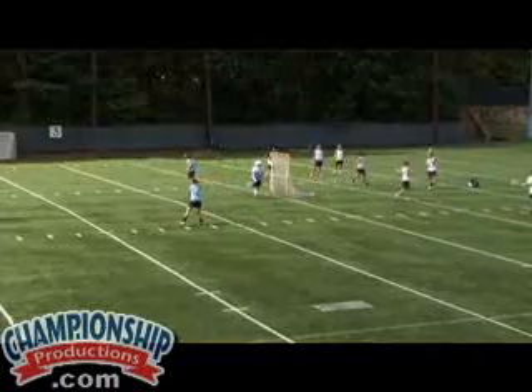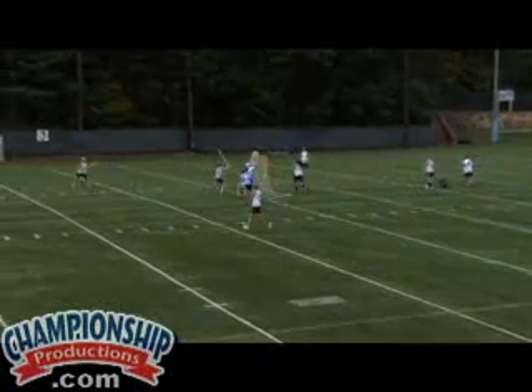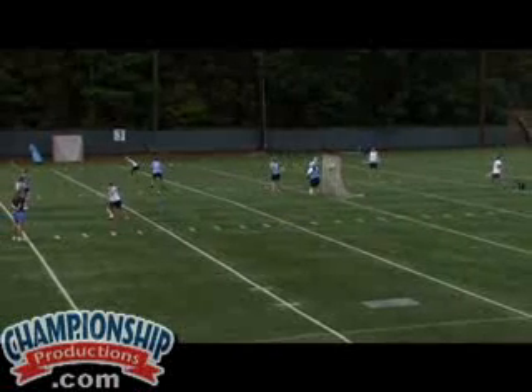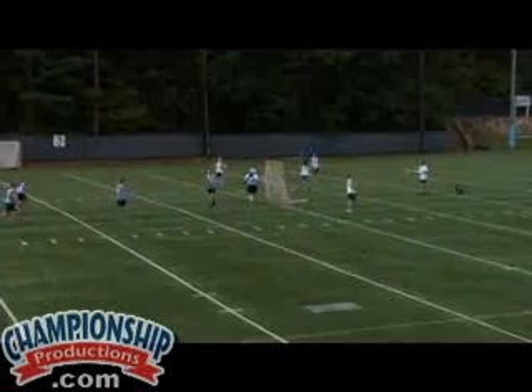Let's run that one again. Good stick. Play it. Good curl cut. Good shot. Well done.